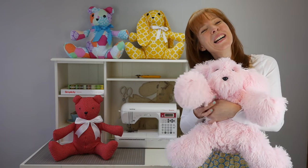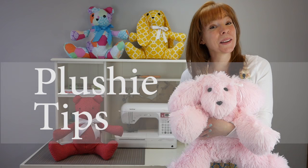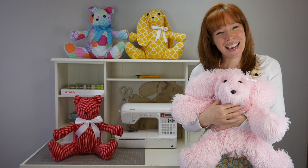Hi, my name is Joy Macdenow. In this video, I'm going to give you tips for making a plushie, including how to make a loving little face. I'm using Simplicity Pattern number 8044, so let's get started.